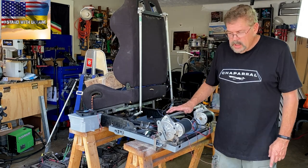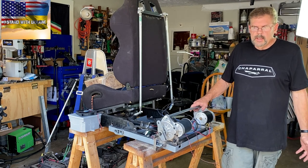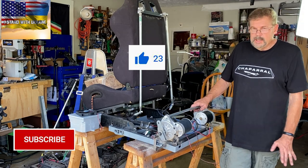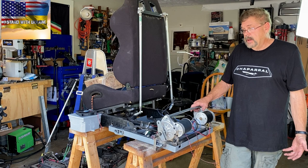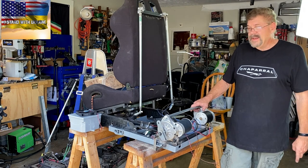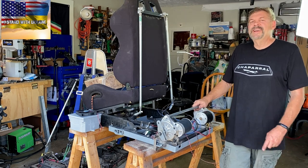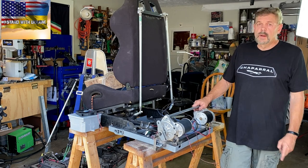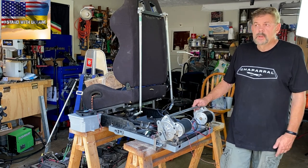I'm going to call it a video. I appreciate you checking in with me. If you've got any comments — like 'why don't you talk about this, or go over the controller stuff' — let me know what you want, and if I know anything about it I'll put it out there. Don't forget about what's going on in Ukraine — do what you can, if you can do anything.